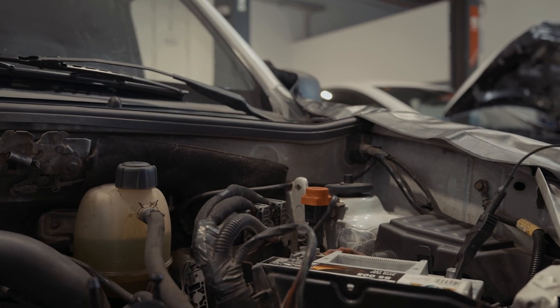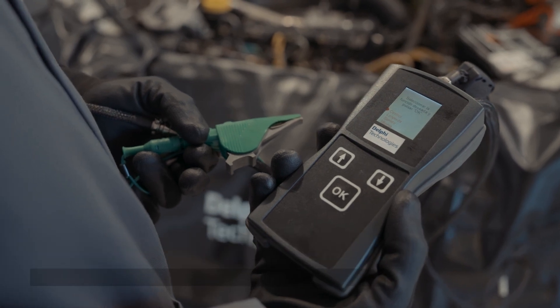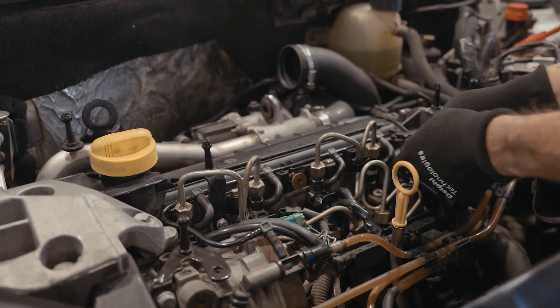To do this we're going to use our YDT720 electrical diagnostic tool. Using this tool we can check the resistance, inductance and insulation of solenoid type injectors and identify an electrical problem with the injector if there is one.